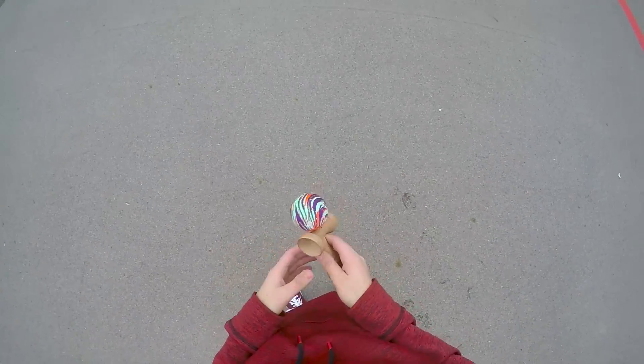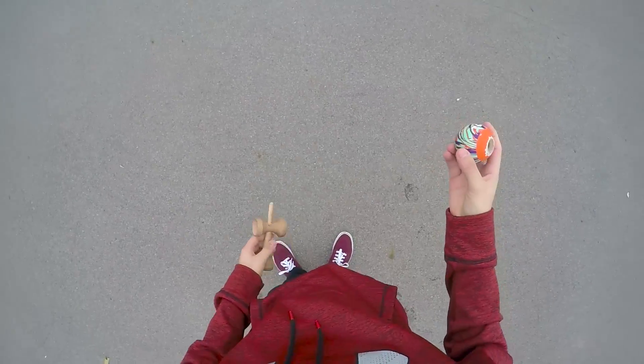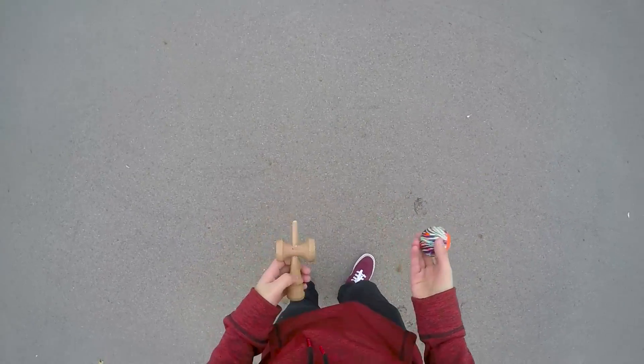Okay guys, what's up? So this is going to be a tutorial on how to do double UFO lunar flips. This is what the trick looks like.